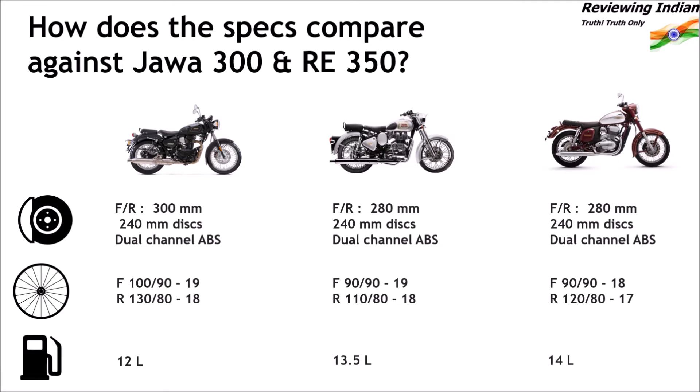Imperiale 400's fuel tank is the smallest at 12 litres, followed by 13.5 litres of Classic 350, and the larger 14-litre tank of Java 300.